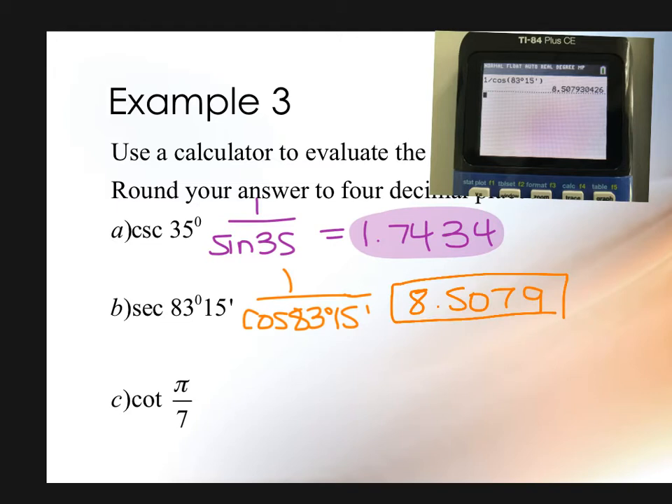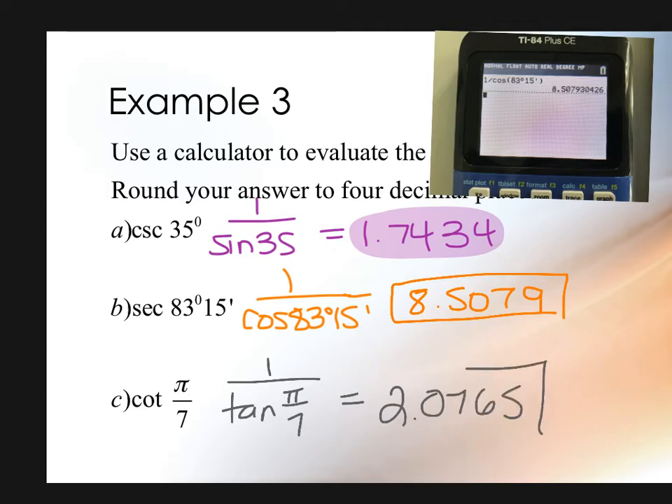When you type it in, you can leave it in degree-minute-second or convert to decimal degrees — just be really careful not to round it. Make sure you can pull back that answer without it being rounded; otherwise your answer becomes less accurate. This gives 8.5079. Then cotangent of π/7: what mode? Radians. This is 1 over tangent(π/7), and I get 2.0765. These should be super easy, but there's no partial credit given on those, so make sure you're in the right mode. Write out the step of rewriting as 1 over the trig function — if you type it wrong in the calculator, I can at least give you partial credit if I know what you intended.